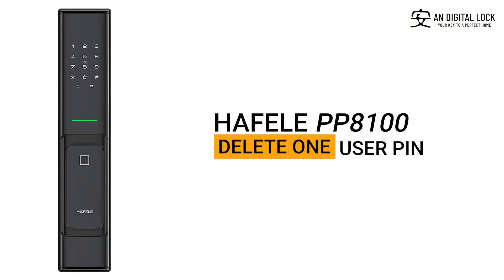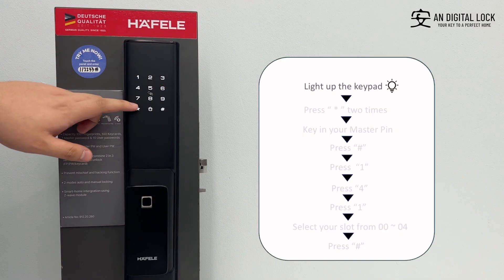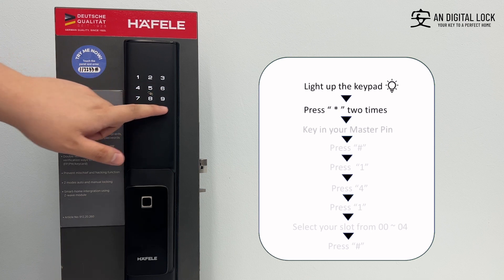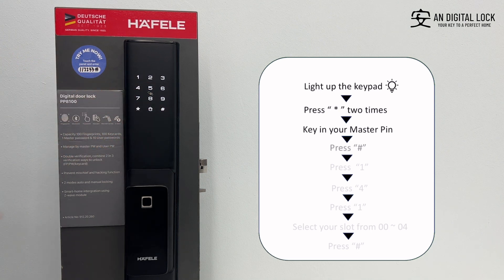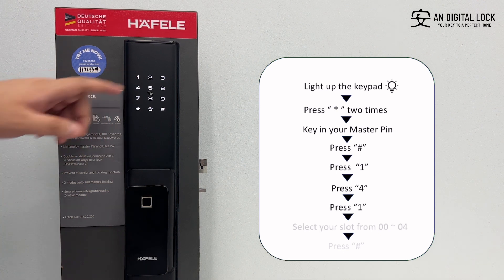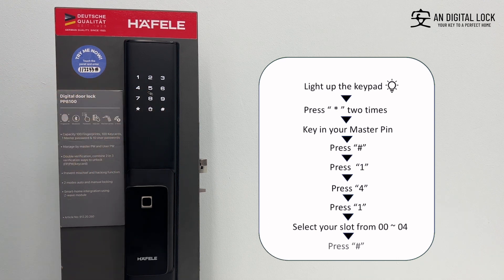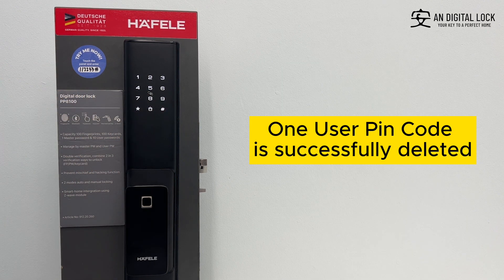Delete one user pin. Gently tap on the keypad for it to light up. Press the asterisk sign two times. Key in the master pin, followed by the hex sign. Press one, press four, press one. Select your slot from 00 to 04, followed by the hex sign. One user pin is successfully deleted.